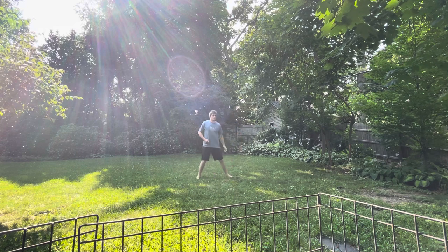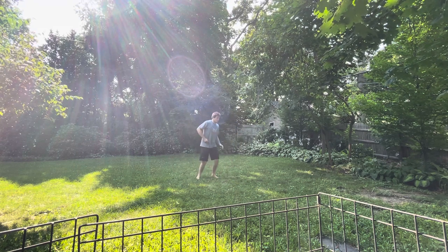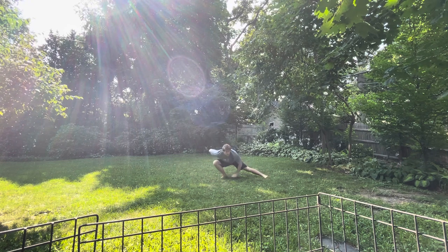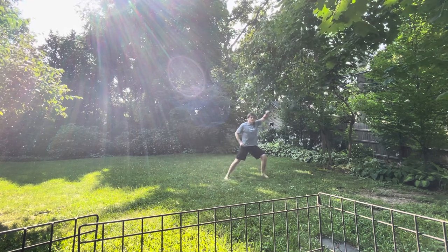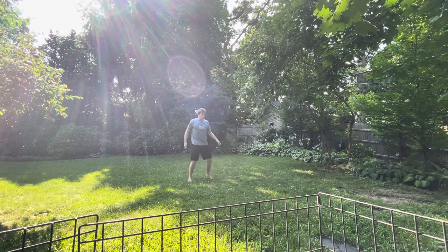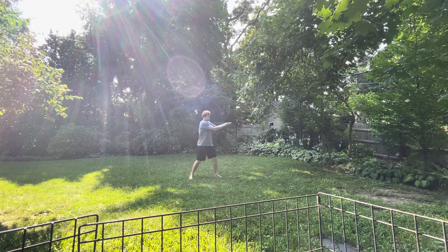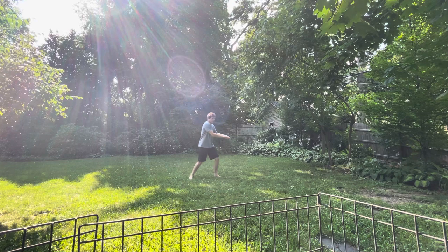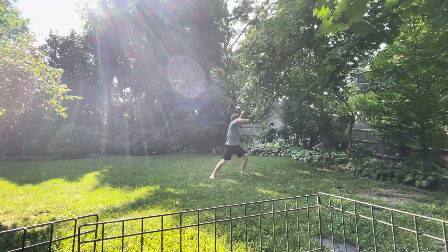So if your opponent is relatively far away, then you're going to come like this and hook their leg. Come up with your hand to block and then elbow. If they're a little bit closer, then you can slap their wrists with your hands like this. Come up and hook their leg and do the same thing.